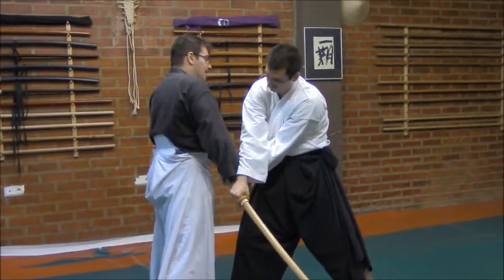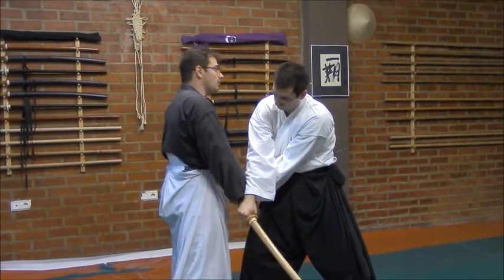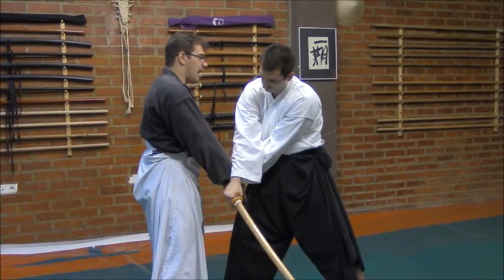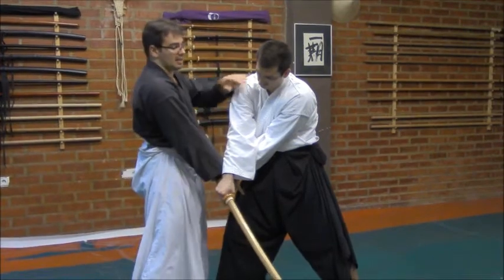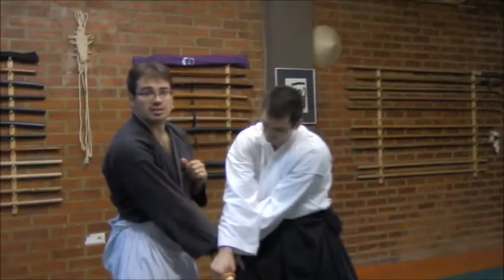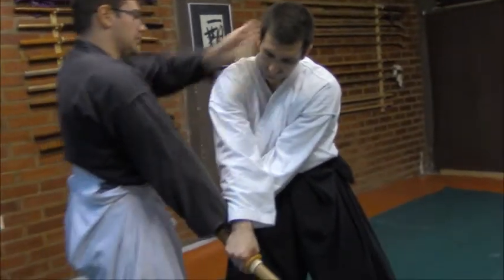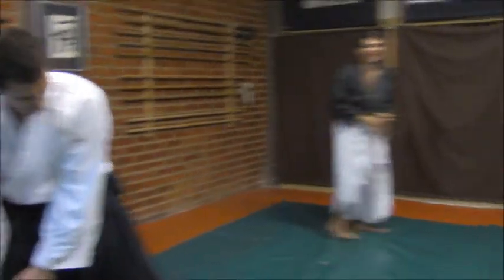Right now, in a very hidden movement, I will grab my Tanto that is in my Obi — in my belt — and from here I will slide it directly to the neck, attacking and cutting the arteries we have in the neck — the jugular, etc. From here, entering, passing, and moving forward like nothing has happened.